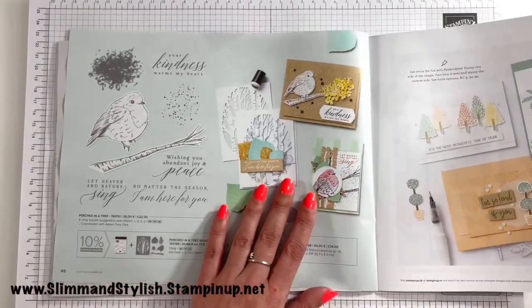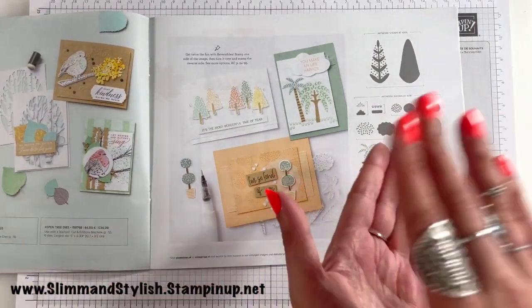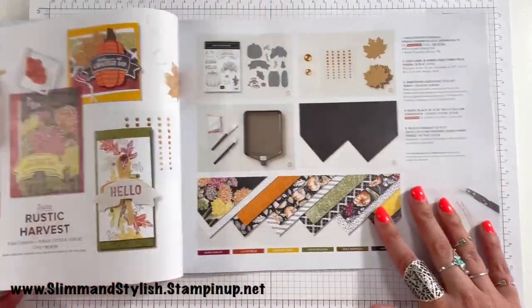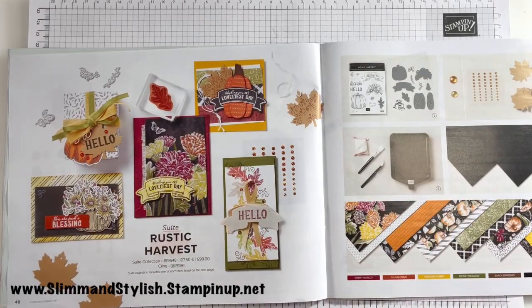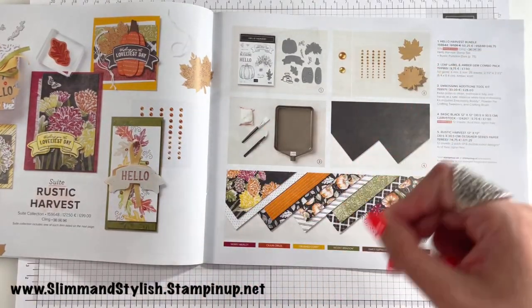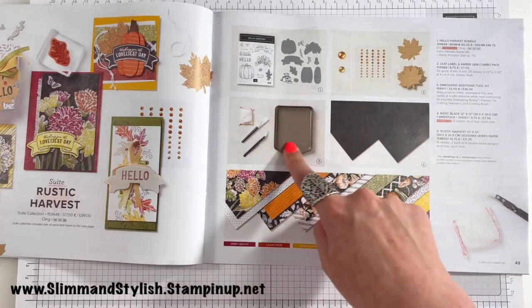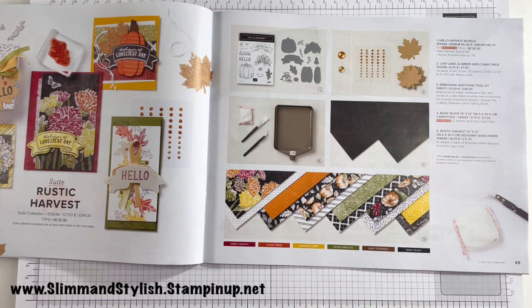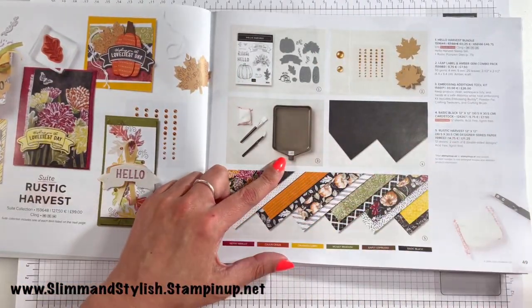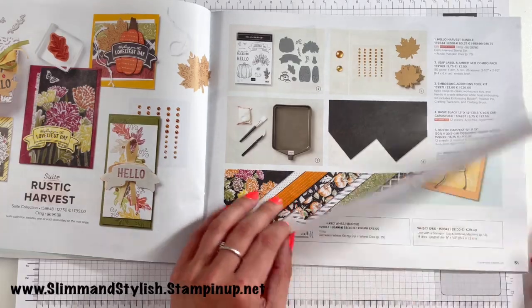We've got Kindness Warms My Heart — perched in a tree with some coordinating leaf dies. We've got the Countless Trees, which is a reversible stamp set — you stamp the detail on one side, then turn the stamp over on the block and stamp the infill. We have the Rustic Harvest, and a massively great thing to point out from this bundle is the Embossing Buddies are back! We have a paint brush so you can put your card in there, put your embossing powder on, tip it into the funnel and pour it straight back into the jar — really makes everything clean and tidy. Also, scrapbookers, we've got 12x12 Basic Black — get on it!